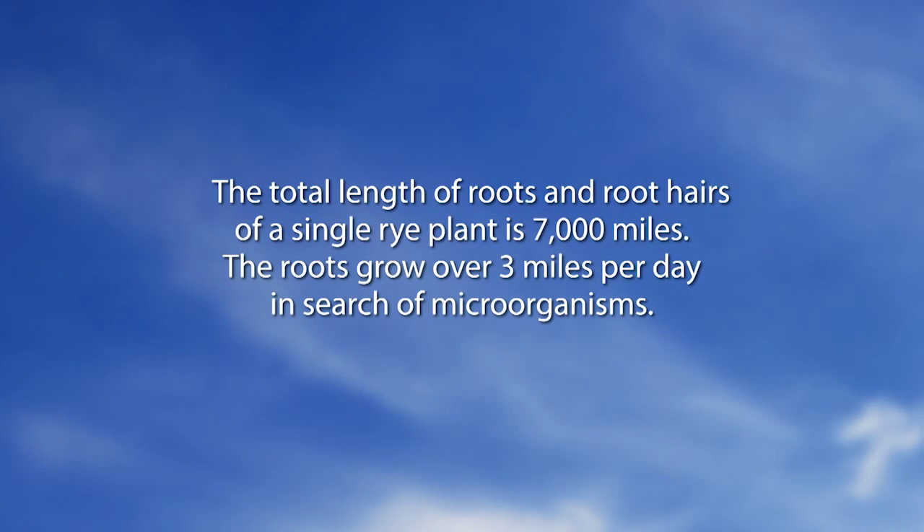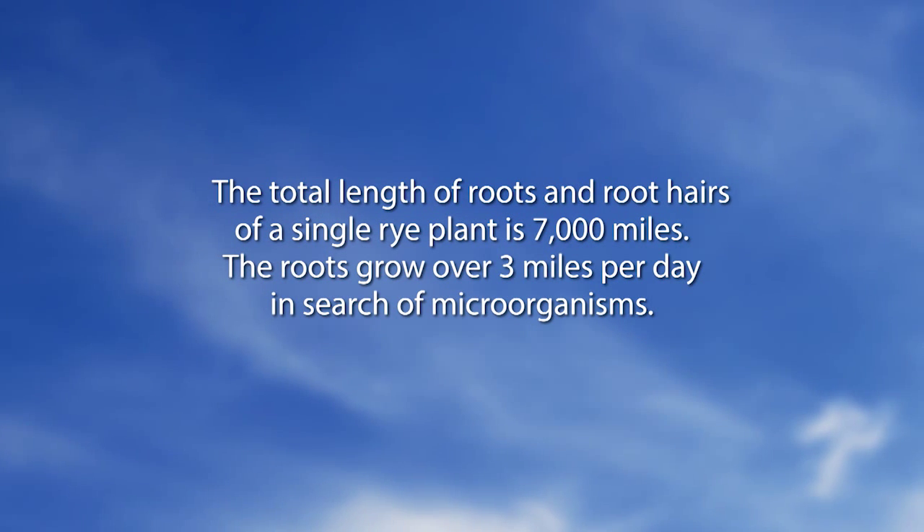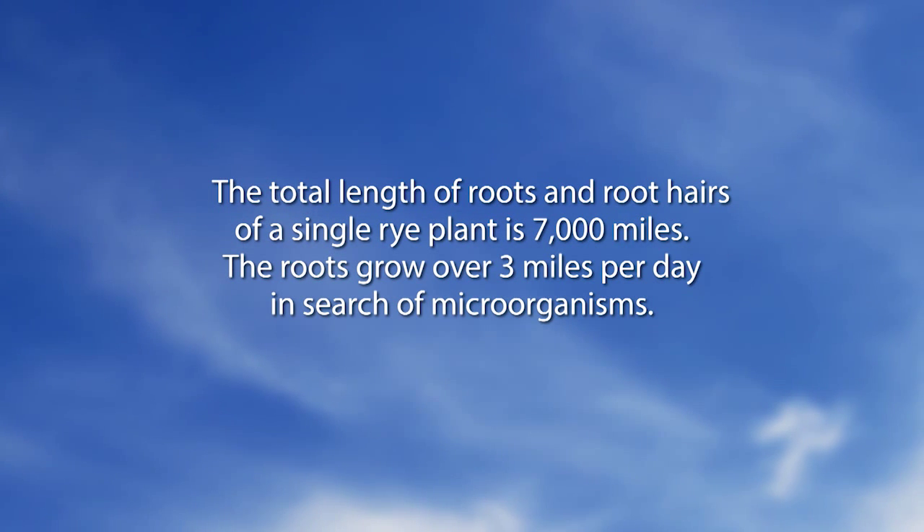Did you know: the total length of roots and root hairs of a single rye plant is 7,000 miles. The roots grow over three miles per day in search of microorganisms.